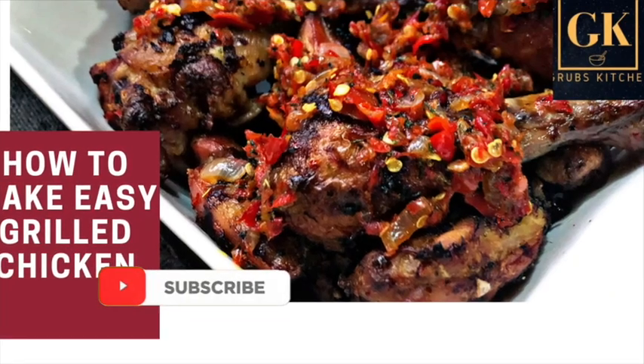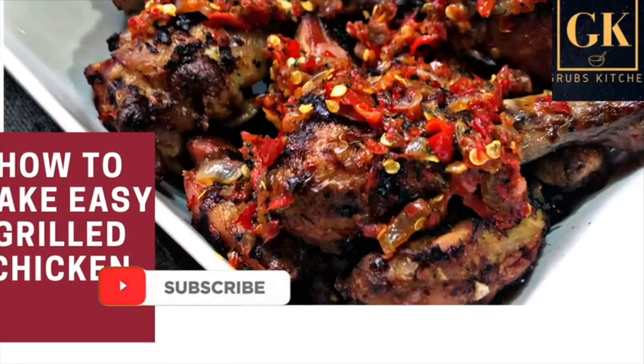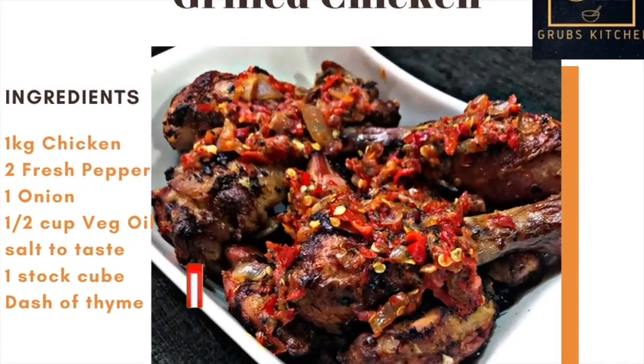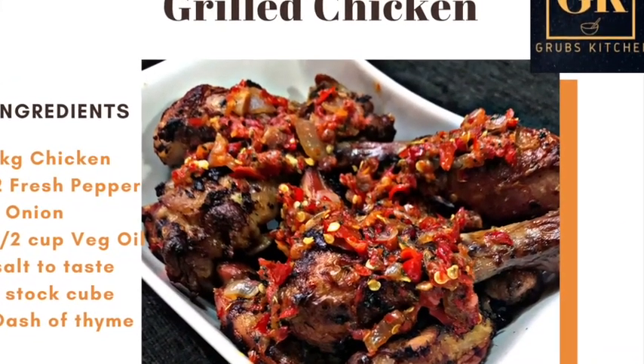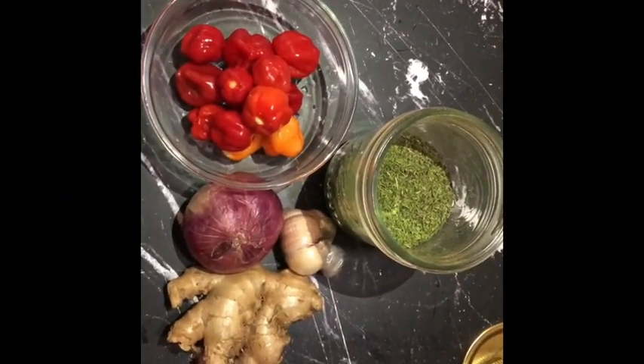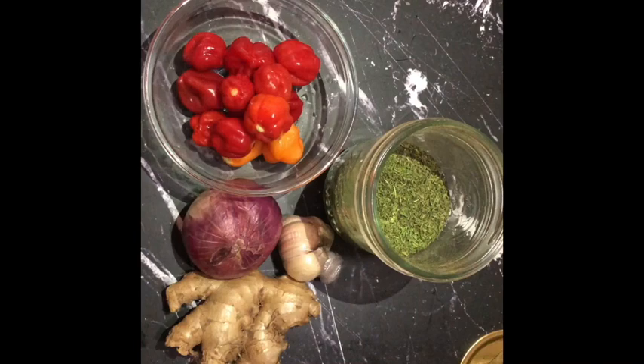Hello and welcome back. Today I'll be showing you how I make my easy grilled pepper chicken. Here are all the ingredients you need to get you started: pepper, garlic, ginger, oil, and your spice.